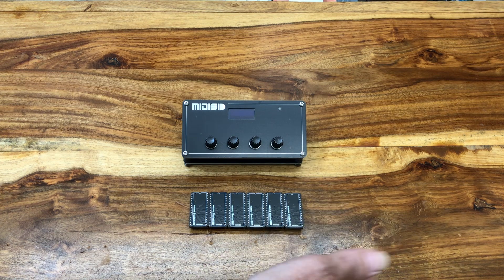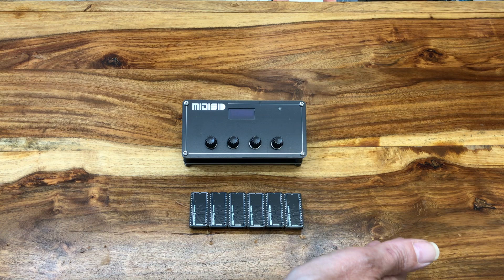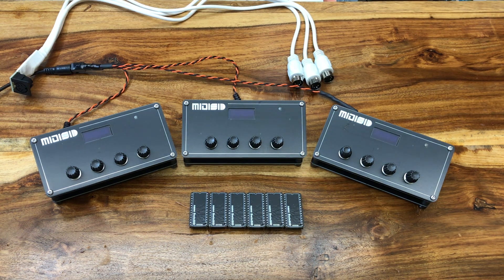But for testing the concept, how about we take three regular MIDI SIDs, distribute the same MIDI signal to all of them, distribute the power, and mix the stereo outputs from all three.